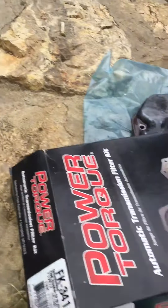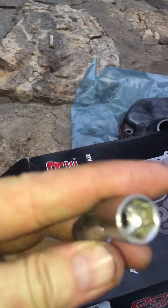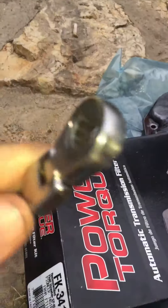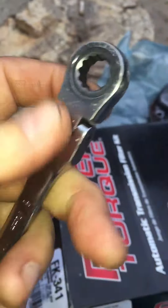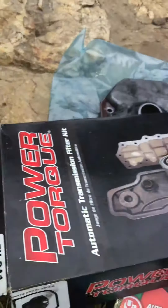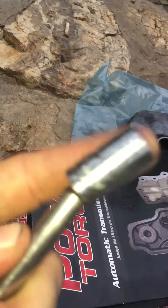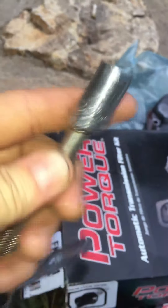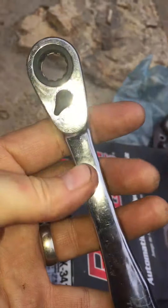The bolts are 10 millimeter. I used a swivel socket and a flat wrench with a ratcheting flex thing. I also used an extension with a little swivel on it with a regular 10 millimeter socket.